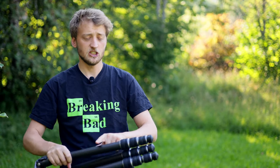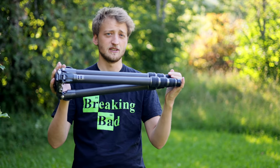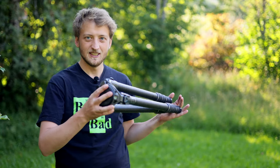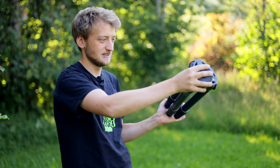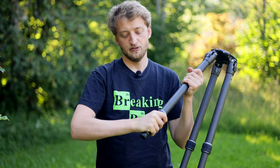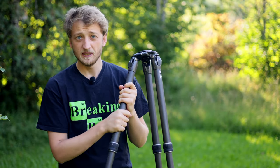This tripod has four leg segments, which in theory makes it a tiny bit less stable, but I've never had any issue with that. The nice thing is it's quite compact — 57 centimeters or 24 inches folded — so it fits nicely in a suitcase for travel. The locks are quite easy to operate: about a third to half a twist of the knobs and they're completely locked or unlocked, and they're still working smoothly after many years of use.